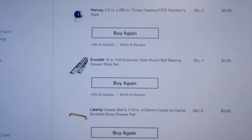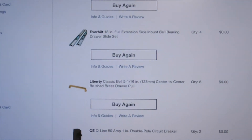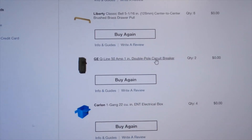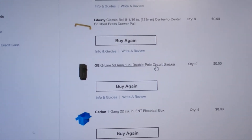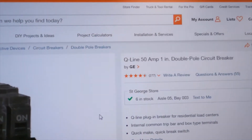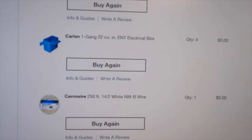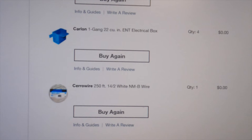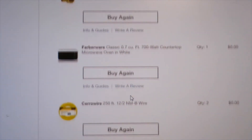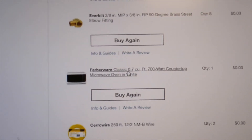Several items aren't big ticket: plumber's tape, a drawer slide set, some handles for the cabinetry. We've got two circuit breakers — not terribly expensive, about $10 each — along with an electrical box, wiring, more handles, and more hardware.